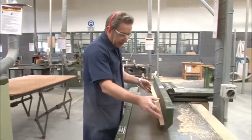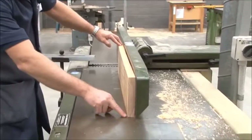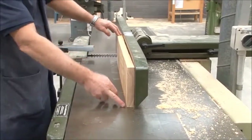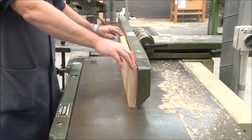We place the board up against the fence, making sure the high point here and the high point there mean that both ends are actually touching the table, so there's no rocking in the board on the edge as well.